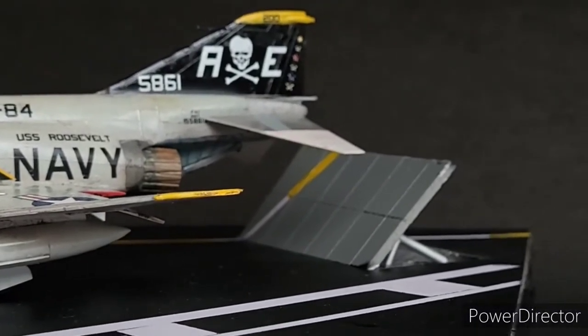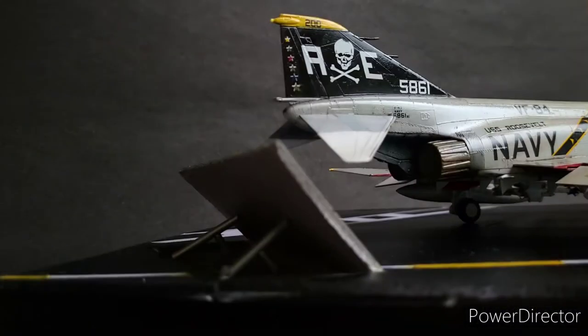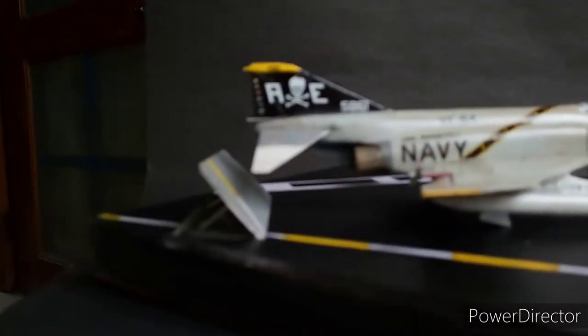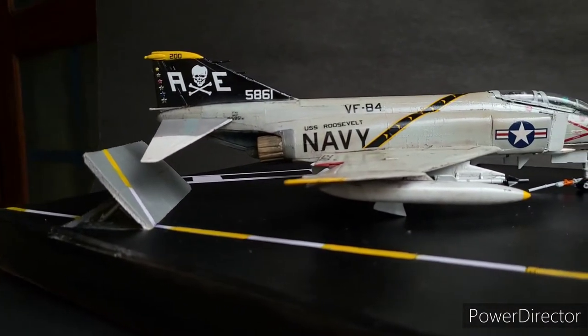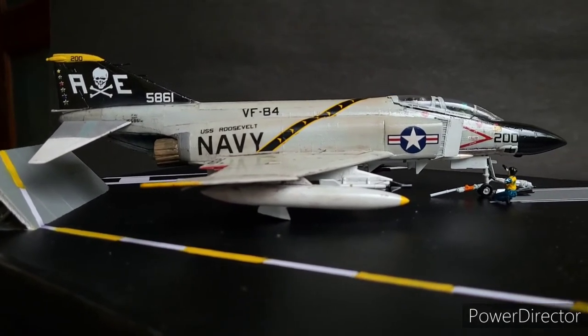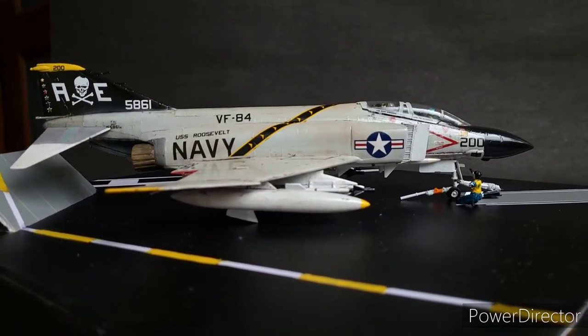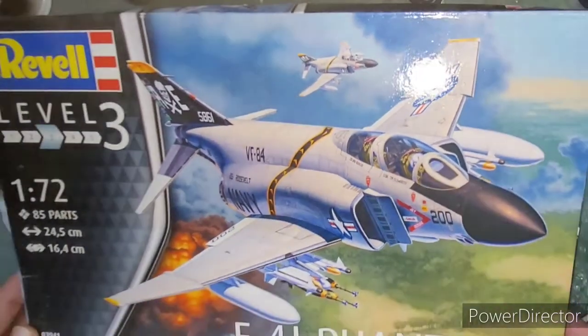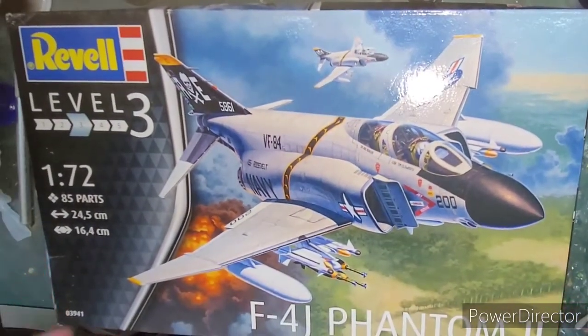The aircraft with designations F-4B, C, D, and E were widely used in the Vietnam War. Today I'll be building the Revell 1/72 scale F-4J Phantom II in the original box color scheme from VF-84 Jolly Rogers Squadron of the U.S. Navy.